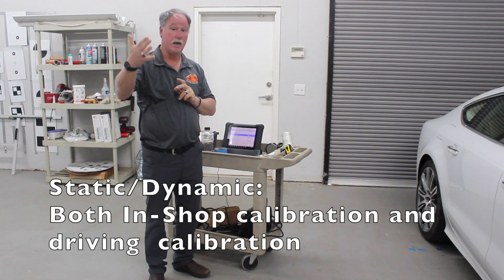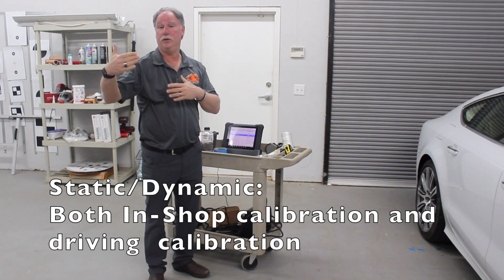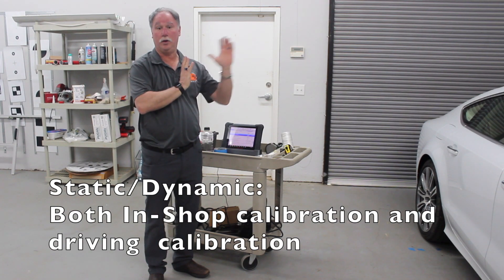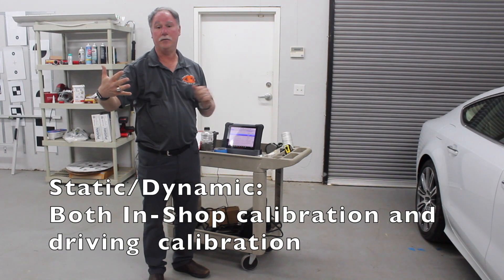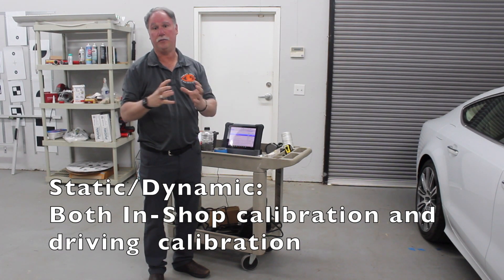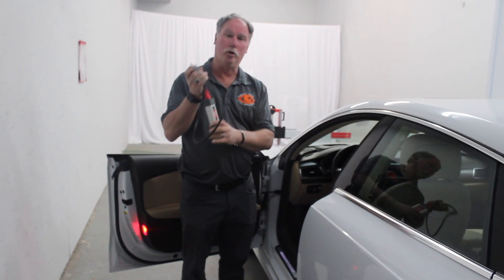Then there's the third type of calibration, which actually uses a static — which we do with the targets — and then we actually have to drive it afterwards. The first one with the targets has to be done first, and then you are able to drive the car, and it takes all that information into one to be a full calibration.